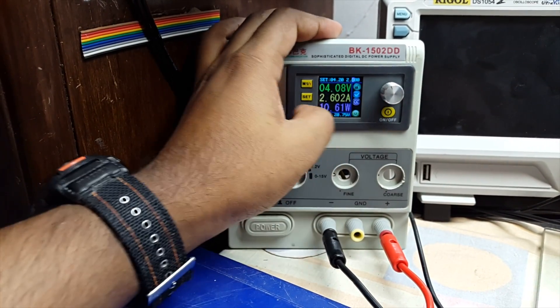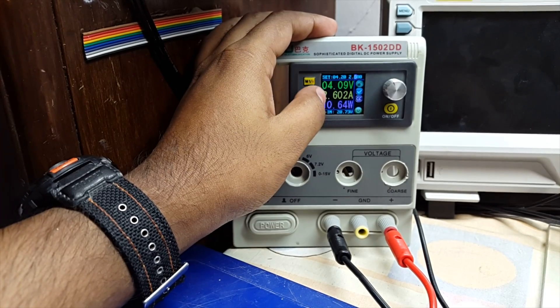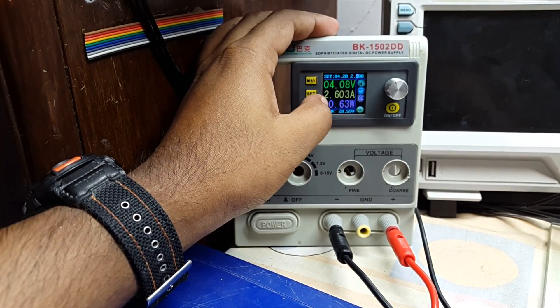You can see that the current voltage of the battery is 3.5 volts. Turning it on, the power supply has entered constant current mode and is charging the battery.